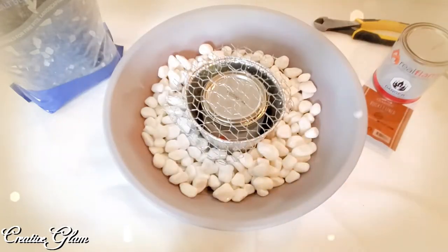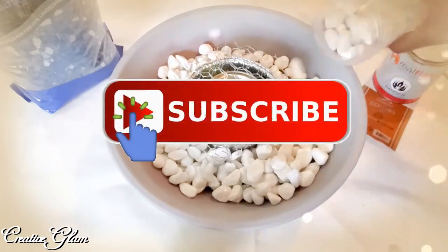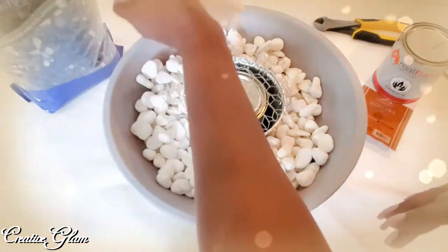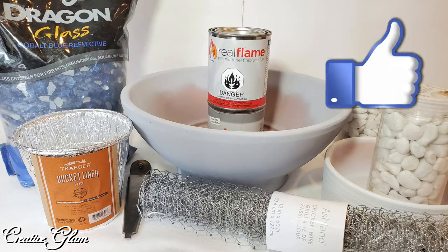If you haven't already, make sure you hit that subscribe button along with the notification bell — hit it twice so that you don't miss out on any of my future videos. Leave me a comment: would you use a tabletop firebowl in your backyard? I'd also appreciate it if you gave me a thumbs up.